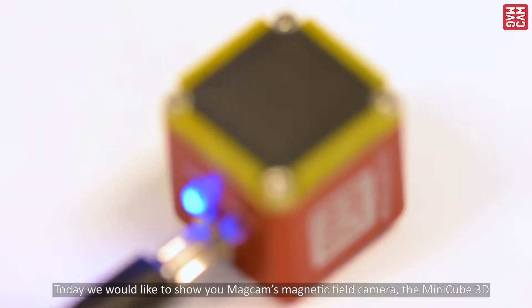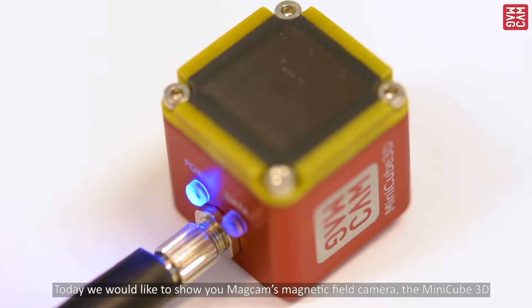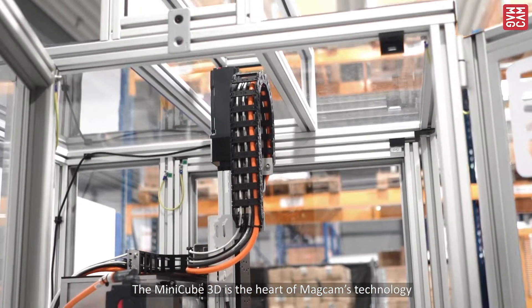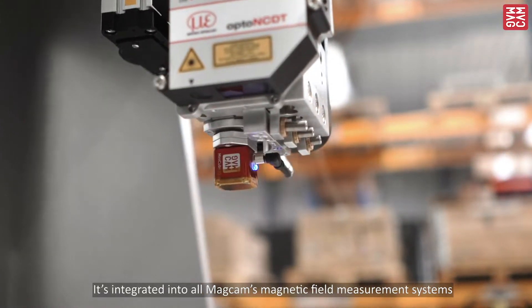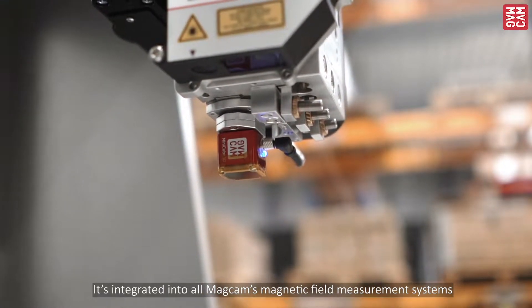Today we would like to show you MagCAM's magnetic field camera, the MiniCube 3D. MiniCube 3D is the heart of MagCAM's technology, integrated into all MagCAM's magnetic field measurement systems.